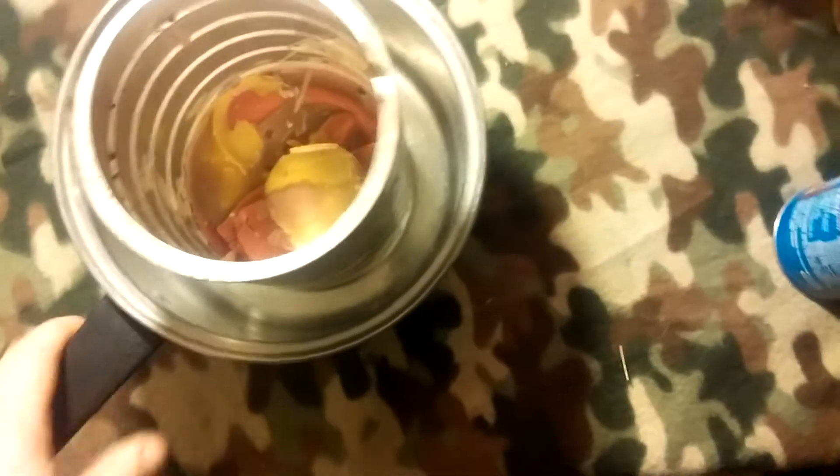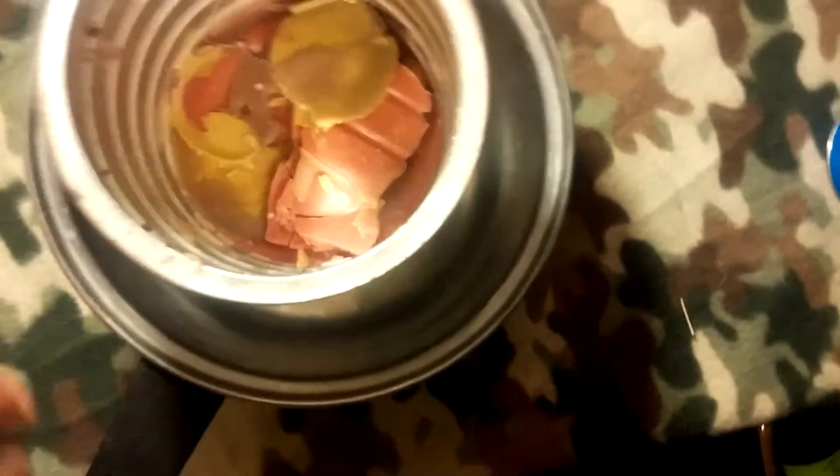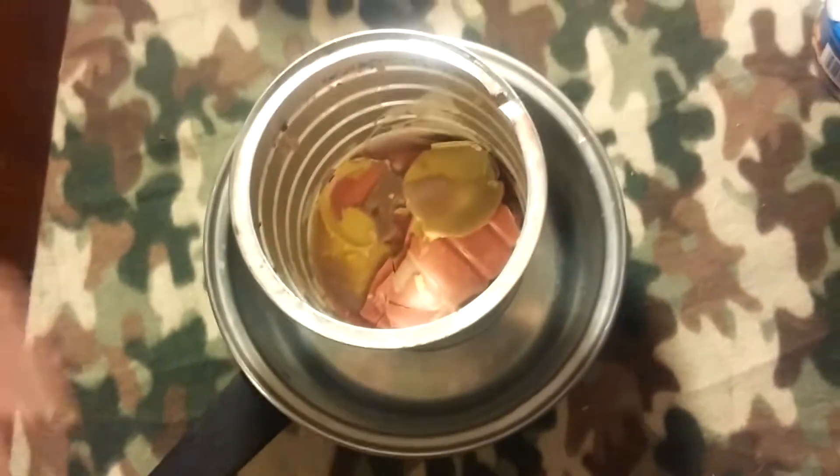Leave them on there and let it slow cool once you're done dipping all your fire starters. Or, when the wax is melted down, you pour it into a mold or pour it into whatever containment unit is your preference.